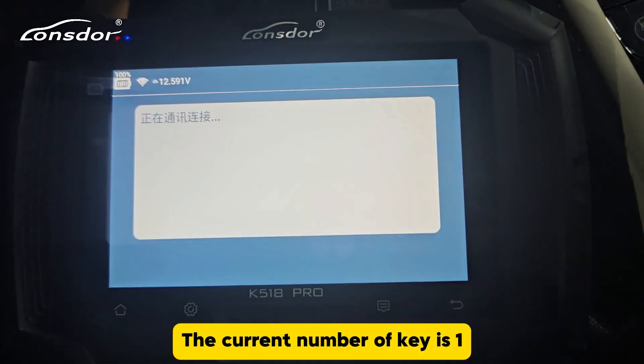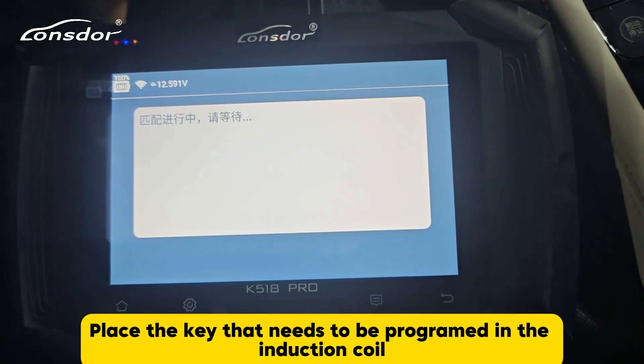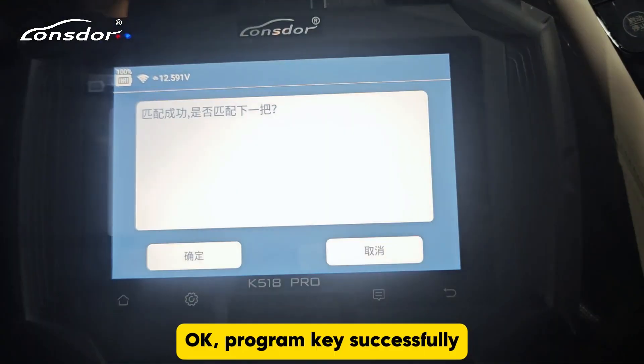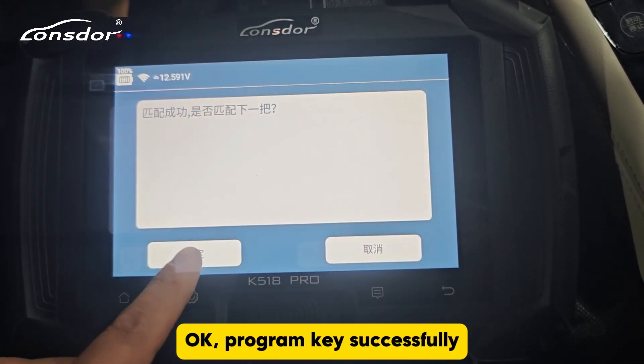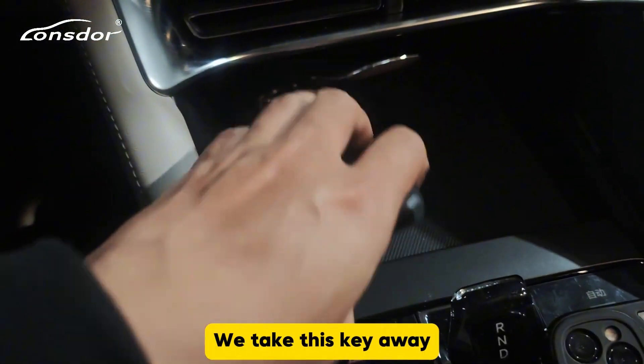The current number of keys is one. Place the key that needs to be programmed in the induction coil. Program key successfully — click OK. Program the next key. We take this key away.